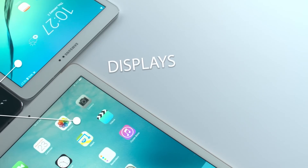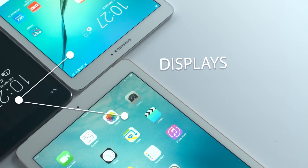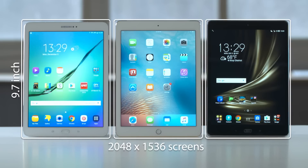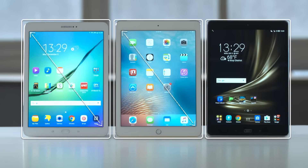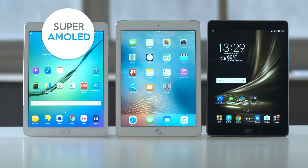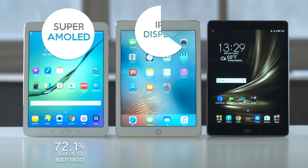Now it's time to move on to the displays. All three devices feature 9.7-inch, 2048 by 1536 screens, but it turns out that not all 9.7-inch screens are created equal. One statistic that pops out when comparing the screens of these three tablets is the screen-to-body ratio. The Galaxy, with its Super AMOLED, has a screen-to-body ratio of 72.71%, while the iPad has an IPS display with a screen-to-body ratio of 71.65%.